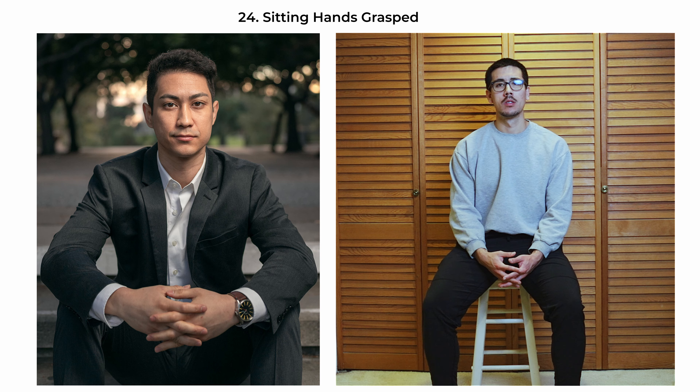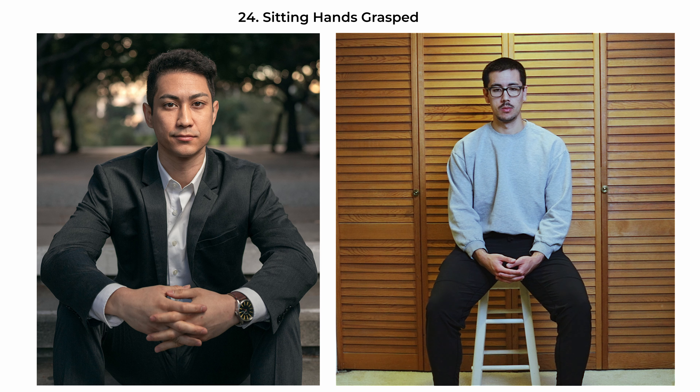The sitting-hands-grasp pose exudes a combination of thoughtfulness and authority. Have them seated with their legs parallel, and have the subject clasp their hands together in front, which can be interpreted as a sign of contemplation or determination. This pose, often seen in leaders or thinkers, presents the subject as composed and reflective. The straight-on angle with hands in focus directs attention to the center, making this a strong pose for professional profiles, editorial pieces, or personal branding where the intention is to portray leadership qualities.